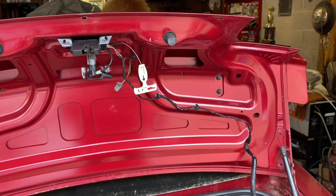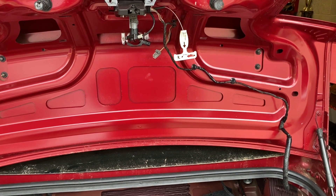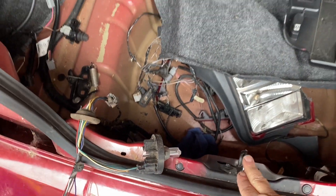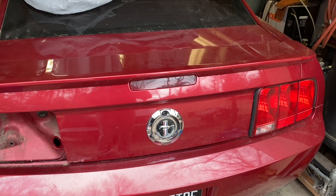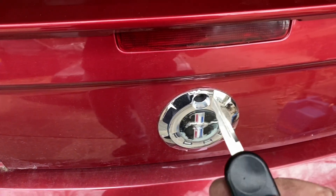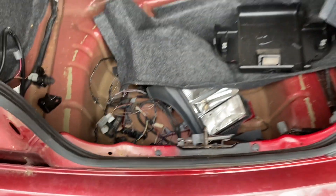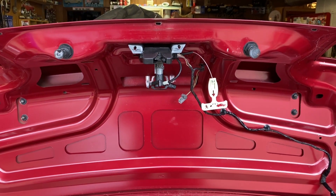Anyway trunk latch is done and I hope it works. We'll know when I get everything hooked back up and test it out. The key part should work anyway at the very least. I know I said enough trunk latch videos, but we've got one more - trunk latch is still the 07 key but it works. I swapped this guy so we've got the 2012 spring lid mechanism. So as long as it works electrically we're good.